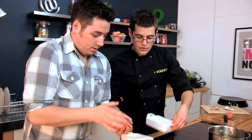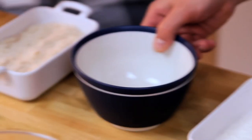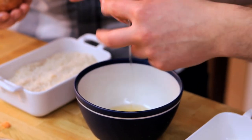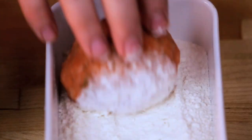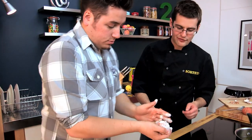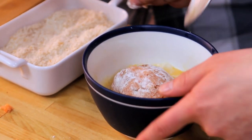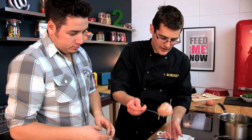Now we need to coat them in breadcrumbs, and to do that we need them to stick. So we need to roll them in flour first, then egg — these are the raw eggs. Roll your salmon-wrapped egg in the flour, whip up a beaten egg. Once it's completely coated in flour, dunk it into our egg and just make sure the whole thing gets coated, then lift it up and into our breadcrumbs.